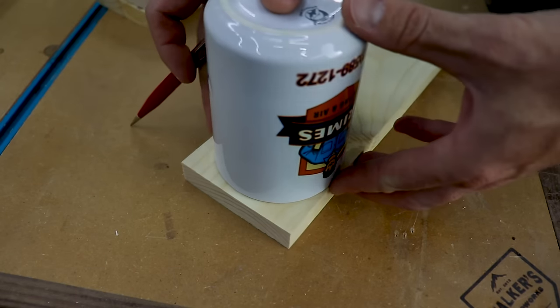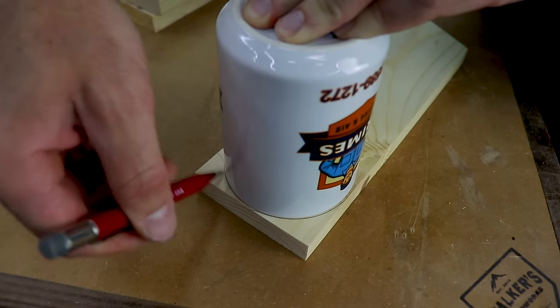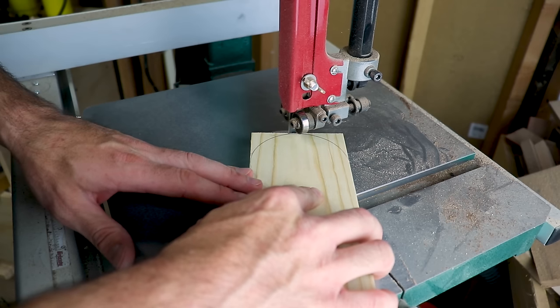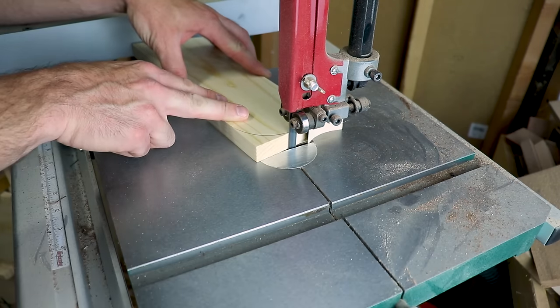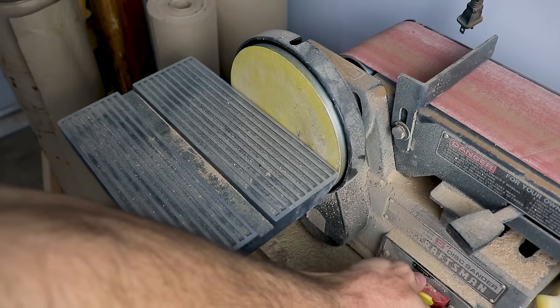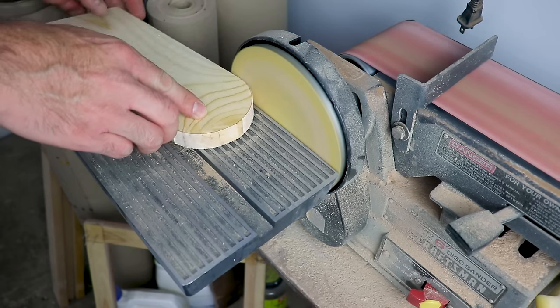The legs have to be rounded in order to fold. You can use several things to make this arch, such as a roll of tape or in this case a coffee mug. I took the legs over to the bandsaw to rough cut them, getting close to the line but not right on it. You could always use a jigsaw for this step. Once I had all the legs rough cut, I could take them over to the sander and smooth everything out, and this is where I could sneak up on the line.